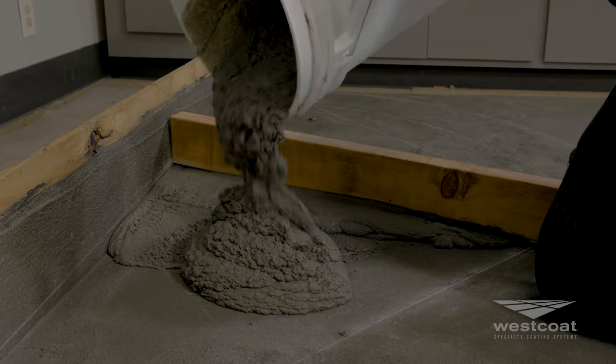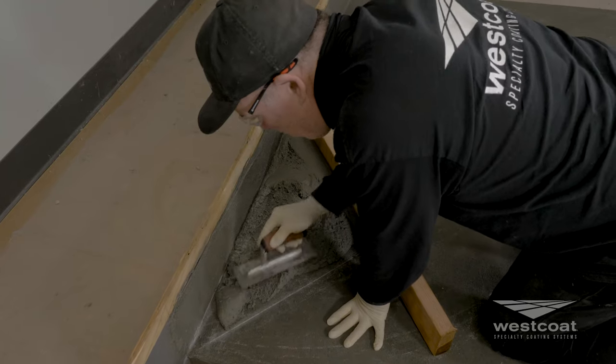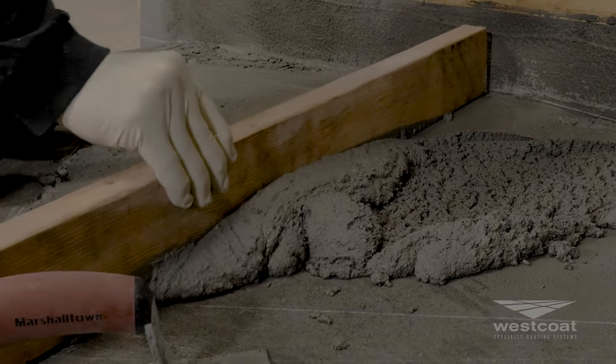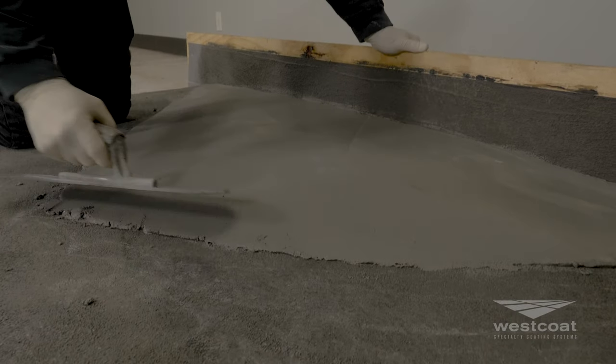TC30 Slope Mix is a high-strength, trowel-grade, single-component, polymer-modified, cementitious underlayment material. It has high strength, great working time, can be feathered, has excellent adhesion, is fire-retardant, cost-effective, easy to use, and ideal for use with sloping.